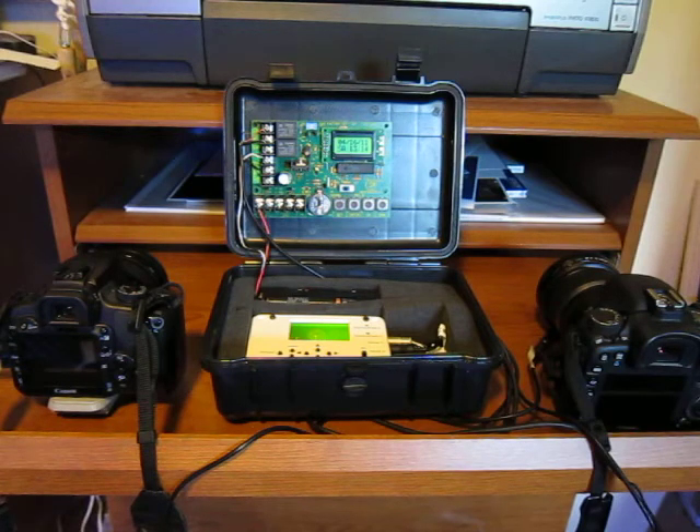The 7D is programmed to shoot video. You're going to see a couple things happen here. The only way to wake up the 7D is to actually take a single shot image. So the camera axe is programmed — as soon as the launch window opens, which is programmed into the timer — to take a single shot on the 7D to wake it up. A minute later, it will turn on the infrared remote and will actually start capturing video.